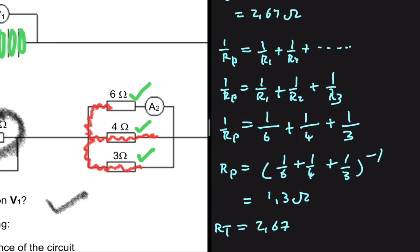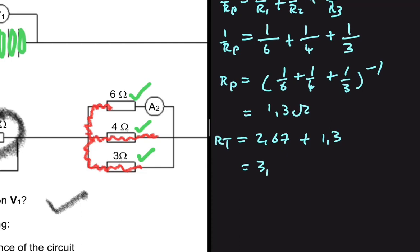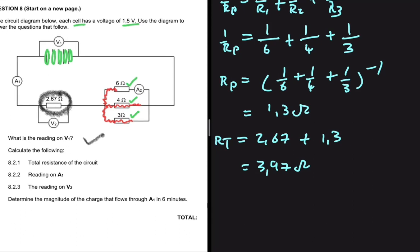So RT equals RS plus RP. We have RS as 2.67 ohms and RP as 1.3 ohms. Adding those together gives 3.97 ohms. That is the answer to 8.2.1.